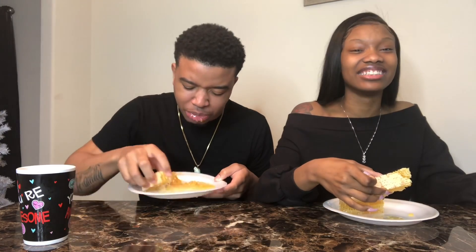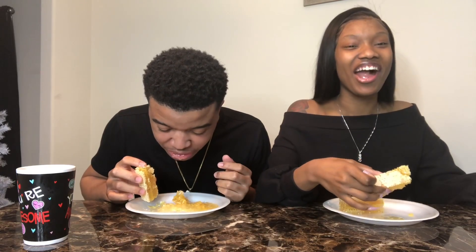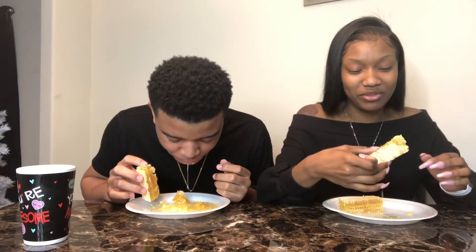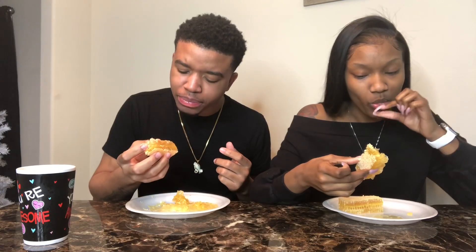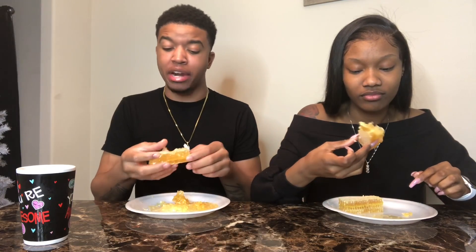Ew, Ty! You ate it too fast. How did I eat too fast? It tasted good when I first bit into it until I went to chew it. You taking them baby bites — bite it! I don't think I want to bite it.